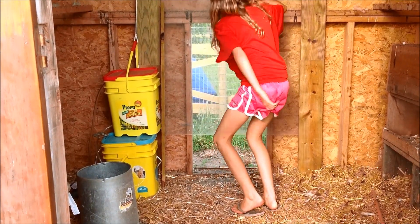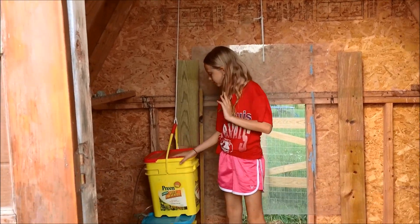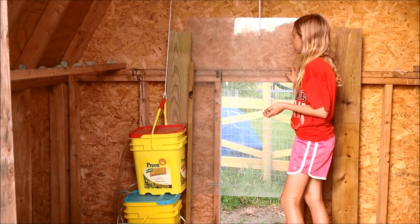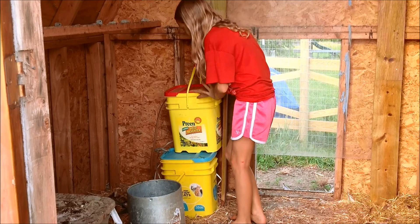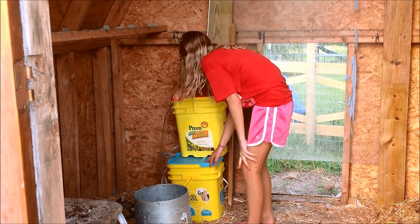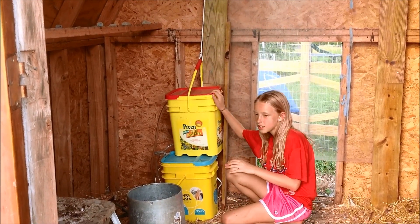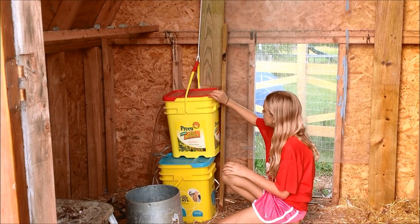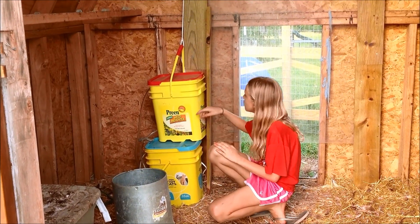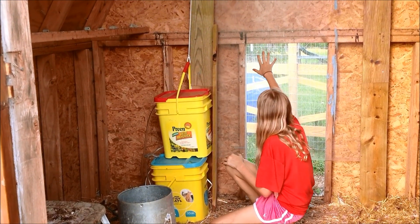Okay, so here's the automatic door, and it is attached to the counterweight bucket. Right now it's full of water, and that's why the door is open and up. The water pump is in the bottom bucket, and when the pump is on, the top bucket starts to fill up with water and the door starts to open. When the pump turns off, the bucket starts to drain out, and the door starts to close.